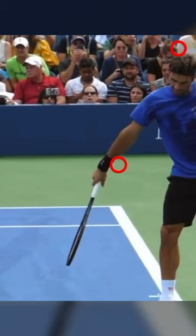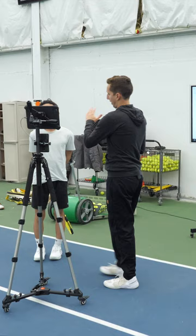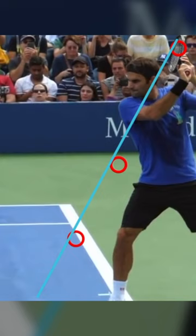I just want you to notice the general direction of swing going down through contact. It's like a very predictable drop, all the way from the top all the way down to the bottom. It's very consistent.